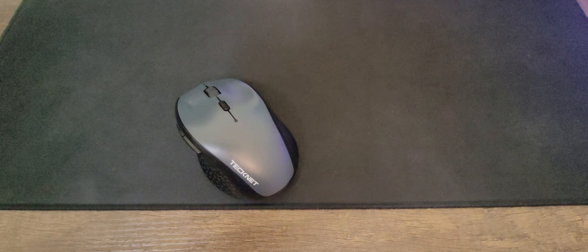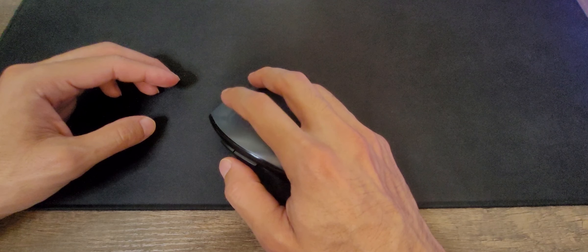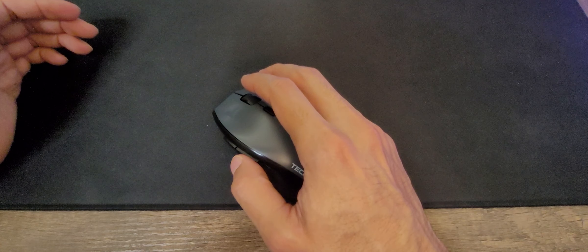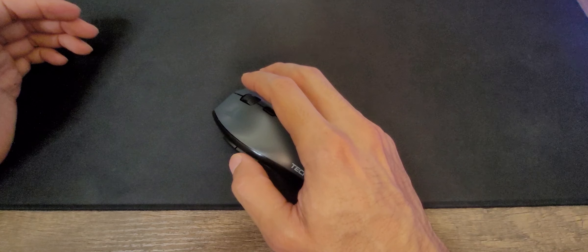I wish they could have done it like this side here that is smooth. But yeah, that's not too bad.